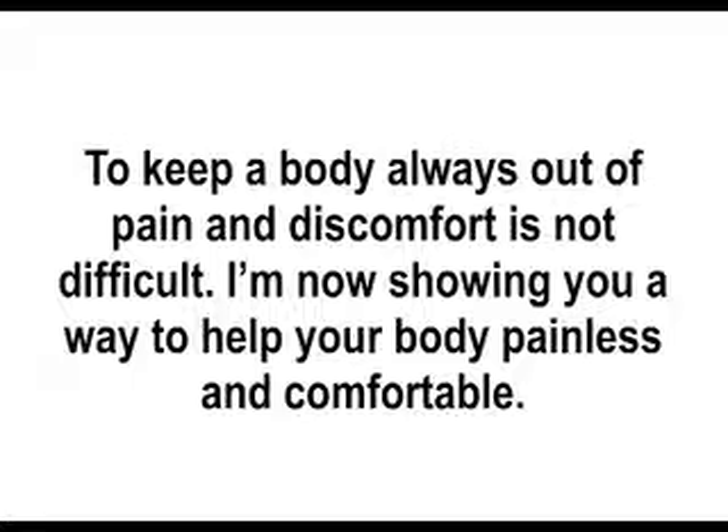Hello, I am Bob Chen, a Chinese herbalist. This time I am showing to you how to ease migraine.